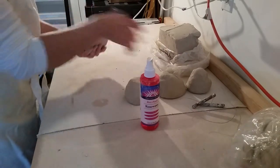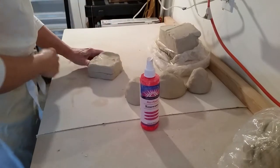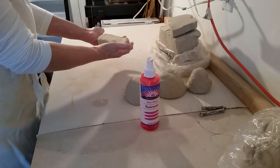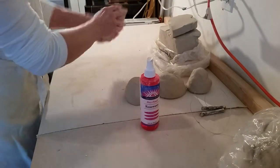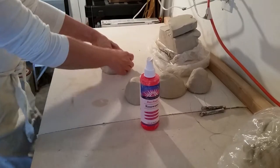Depending on how big a project you're going to do — let's do something small, let's say a mug. You can work the clay this way, you can actually get it into a ball this way, or you can actually wedge it.